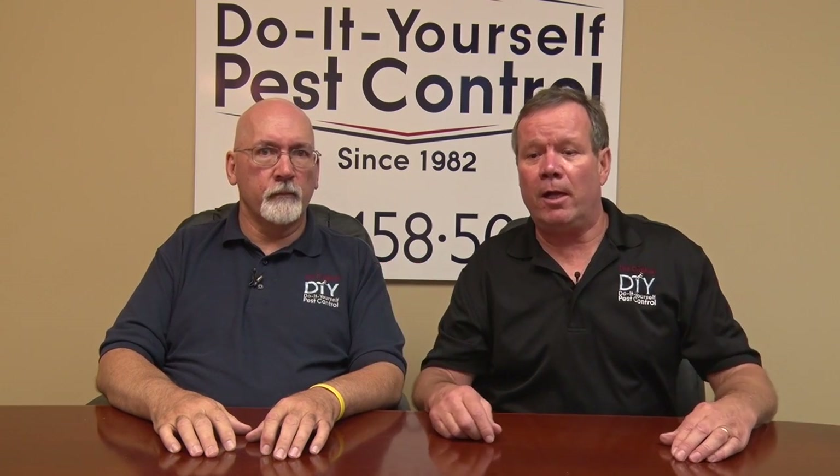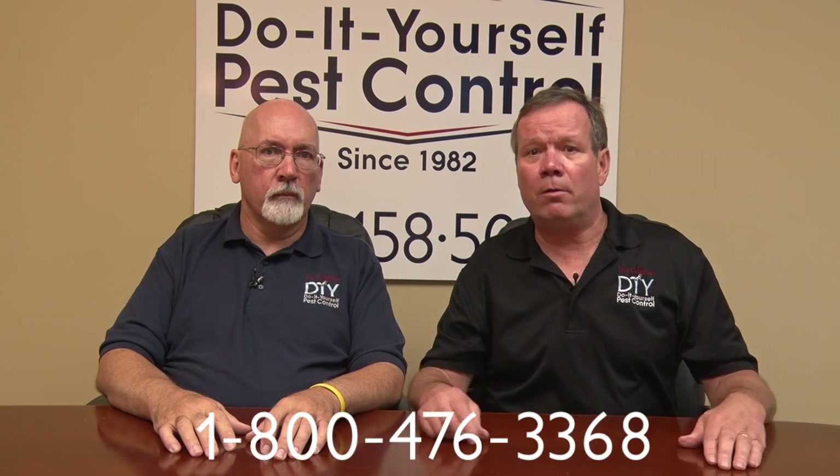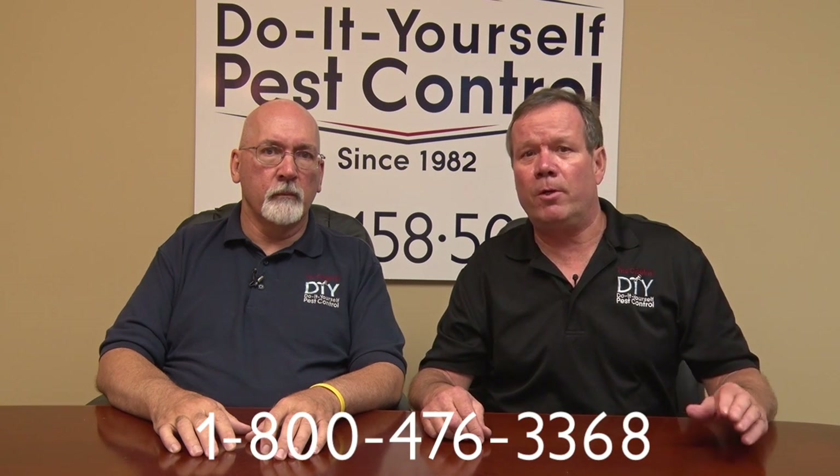Everybody's got drain flies — we're here to help you. Give us a call; we have an 800 number. Thank you very much.